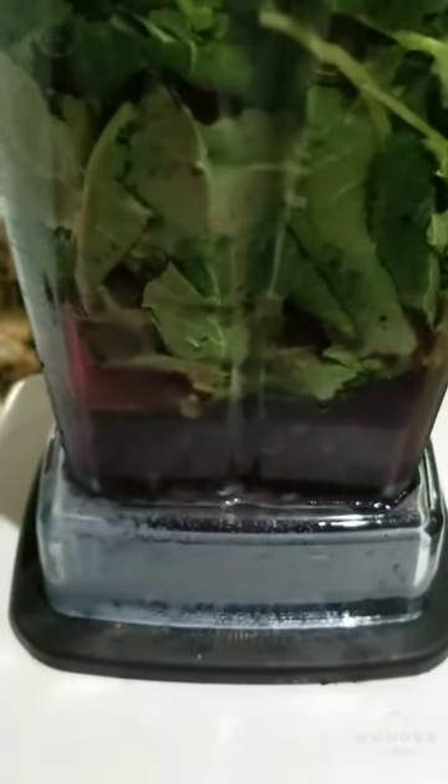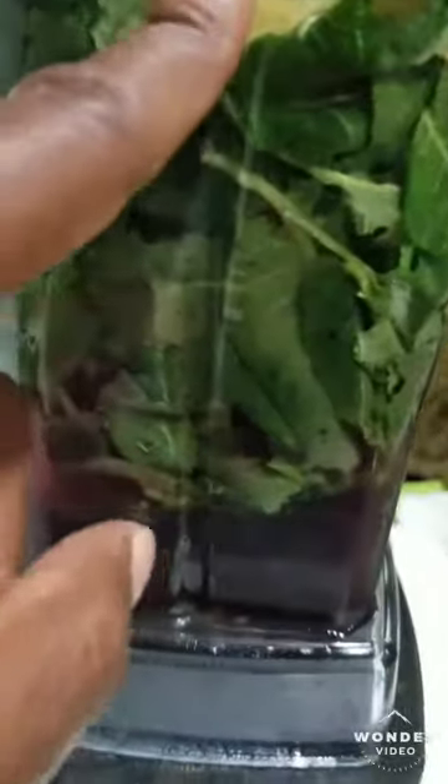Getting ready to do my video for my smoothie. I have blueberries — frozen blueberries and kale — pineapple, the core of the pineapple, and one banana. I'm making it simple: a four-ingredient smoothie.